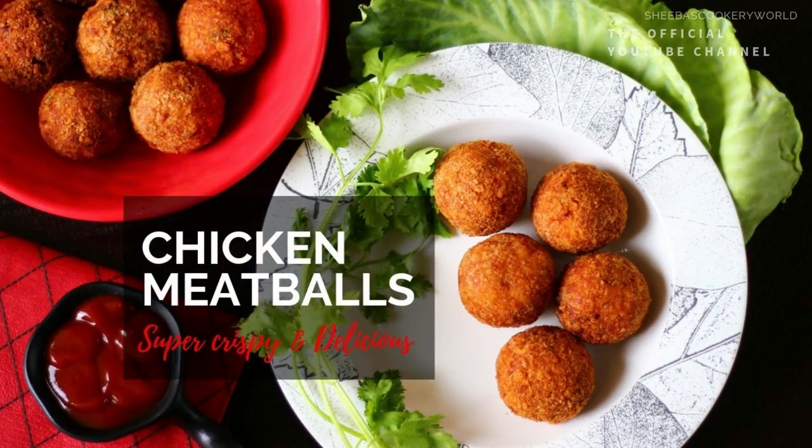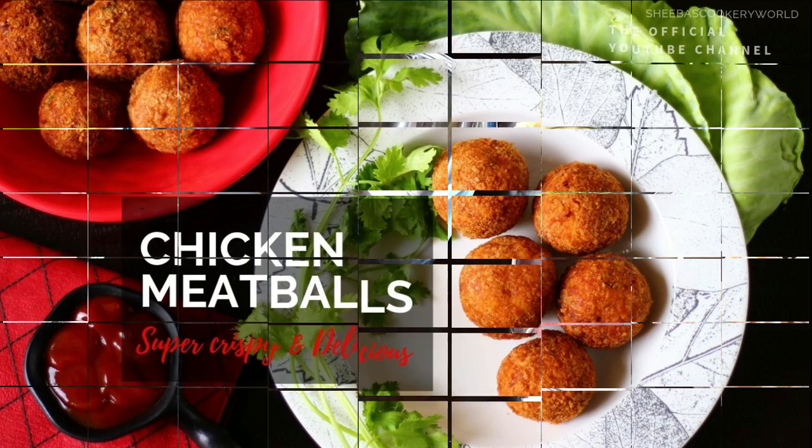Hey everyone, welcome to Shiba's Cookery World. I was planning to upload a series of veg and non-veg starters, and today we have a non-veg starter for you. Although there are a few videos already on my channel, I thought of making some more starters and uploading the videos, apart from the usual baking stuff that I do. So today let's see how to make crispy chicken meatballs.